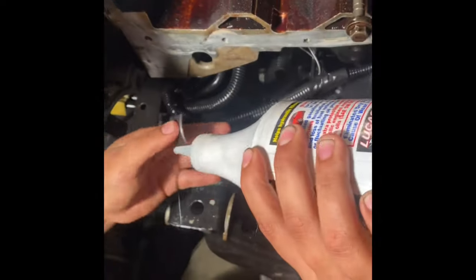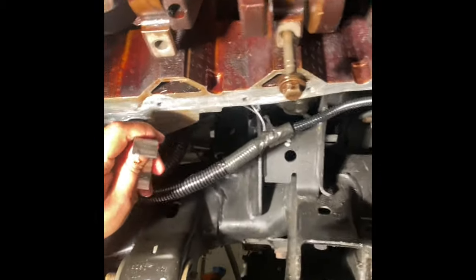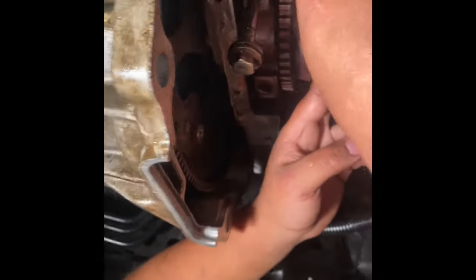Always lubricate — all around, just the top one. And then since it's the top one it's gonna be hard, so what I do is you just put it on the crank and then you bring down the rod.